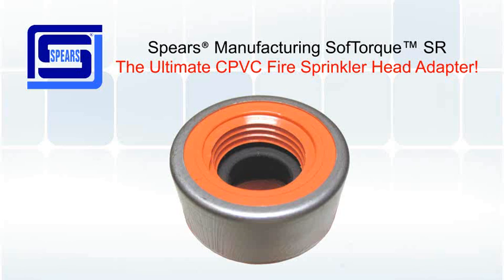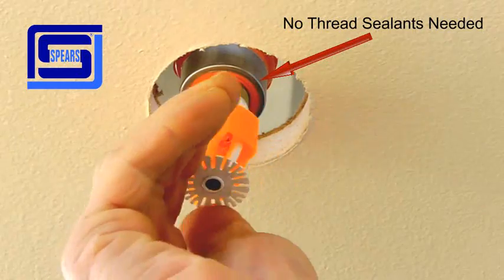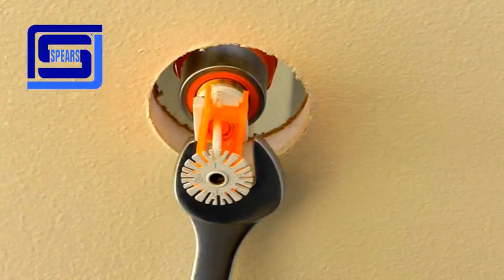No paste or tape sealants are needed, and it provides easy head alignment. Easiest installation is simply finger-tight plus one turn, then align the sprinkler head. Install the fire sprinkler head into the SoftTorque head adapter. Thread the fire sprinkler head until it is finger-tight, and then using a wrench, tighten one turn clockwise.